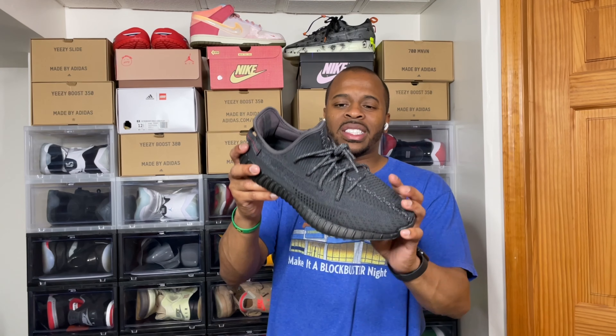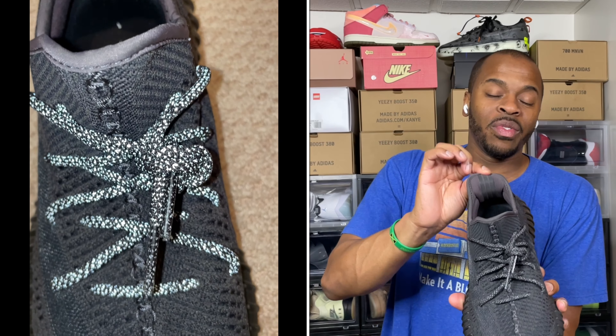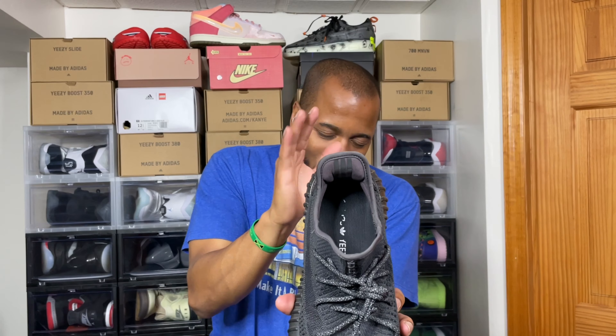Stick with me because I'm gonna show you a little feature they did with the Yeezy 350. We all know what time it is — the Black Statics' shoelaces reflect, and most Yeezy 350s, if not all, the three stripes in the back always reflect.